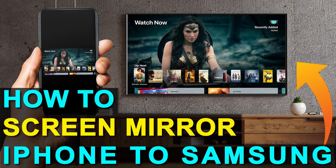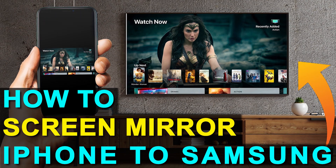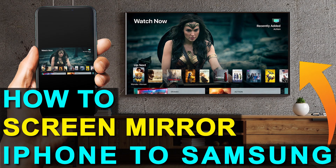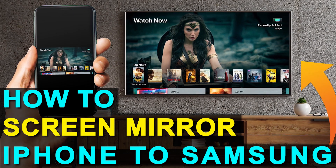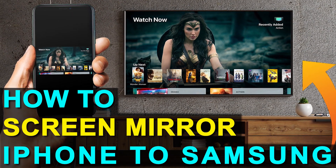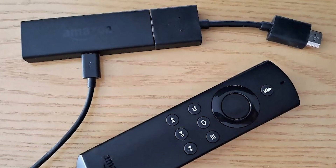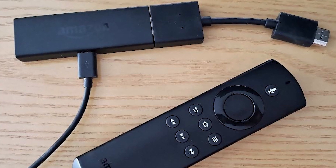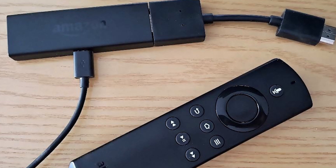So if you currently have an old TV, or if you're looking at getting a new one that doesn't have all the latest and greatest technology in it, I'm going to show you how you can still achieve the mirroring effect of getting whatever's on your iPhone to the TV. I'm going to show you how to do that with two simple devices — one is a Roku stick and the other is an Amazon Fire Stick. Let's go ahead and dive into the step-by-step instructions on how you do this with a Roku stick first, then I'll show you the Fire Stick next.